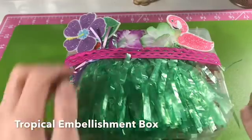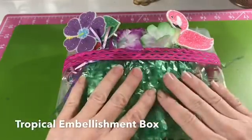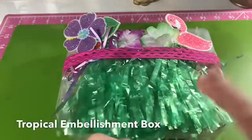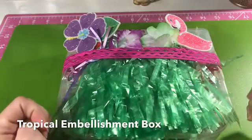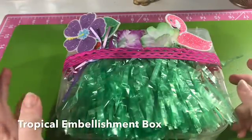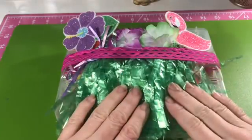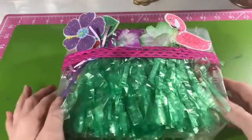People are taking the smaller boxes from the Dollar Tree or even any of the craft stores that have similar type boxes and filling them up with embellishments. They're either doing swaps or using them as giveaways and all kinds of fun things. If you go to Facebook you can find a lot of information if you search 'embellishment box swap.'